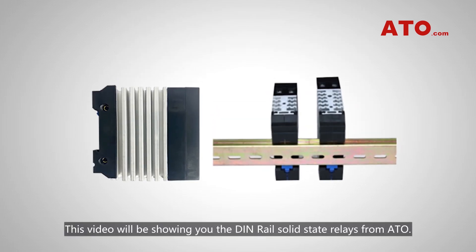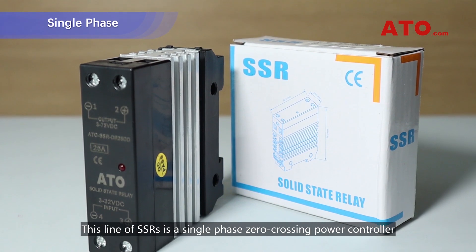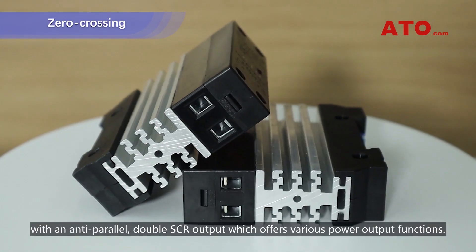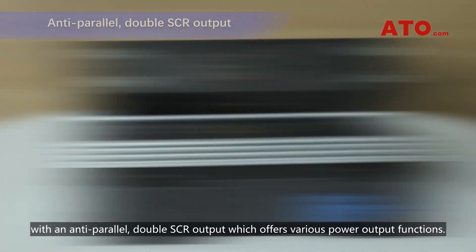This video will be showing you the DIN route solid-state relays from ATO. This line of SSRs is a single-phase zero-crossing power controller with an anti-parallel double SCR output, which offers various power output functions.